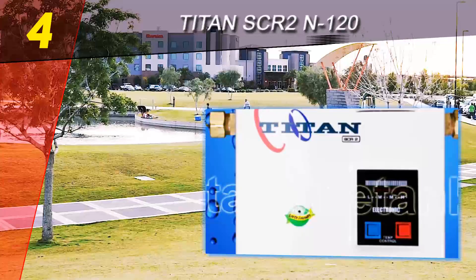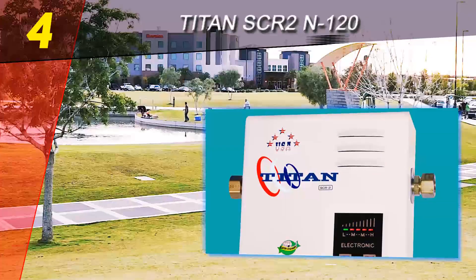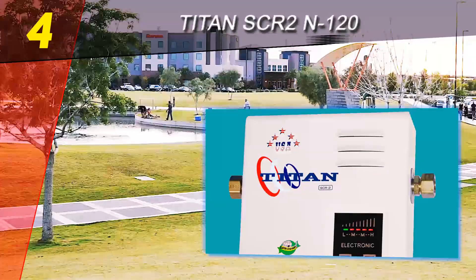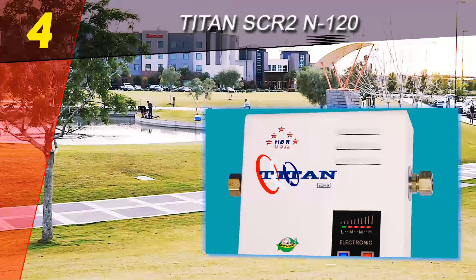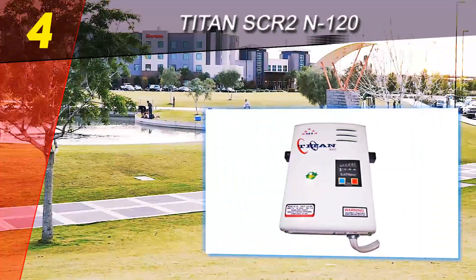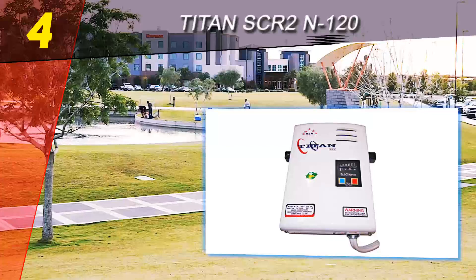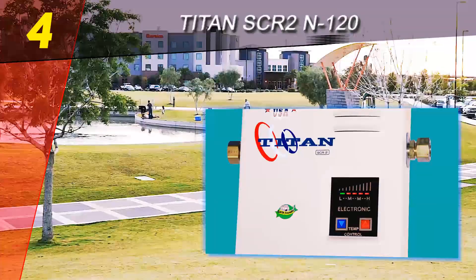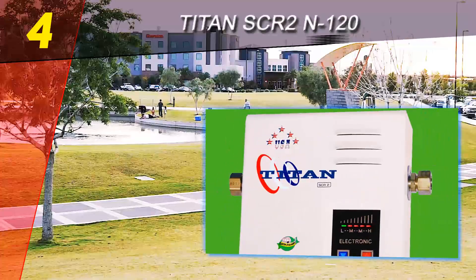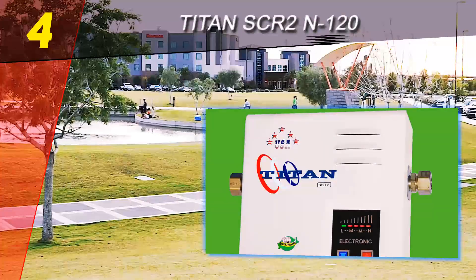Coming in at number four on our list is the Titan SCR2 N120. This unit stands tall among other electric water heaters out there. It brings much to the table for your consideration as a viable water heater, so let's dive in and look at what it has to offer.